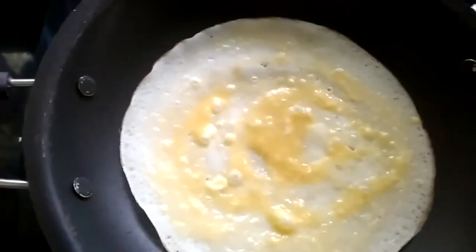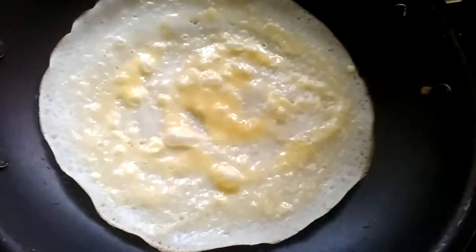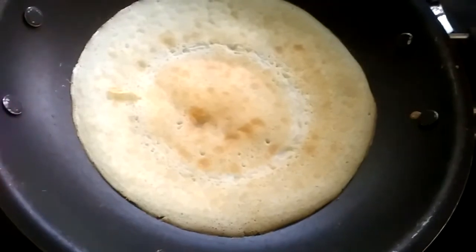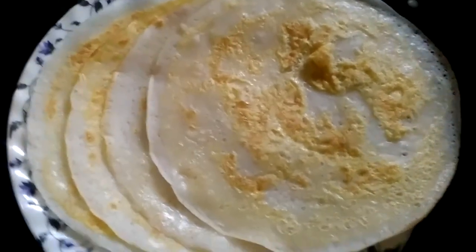I will cook it for 30 minutes. Now we have to cook it for 30 minutes. We are ready to cook all the ingredients.